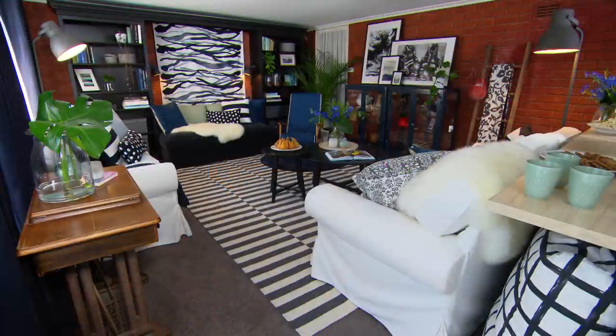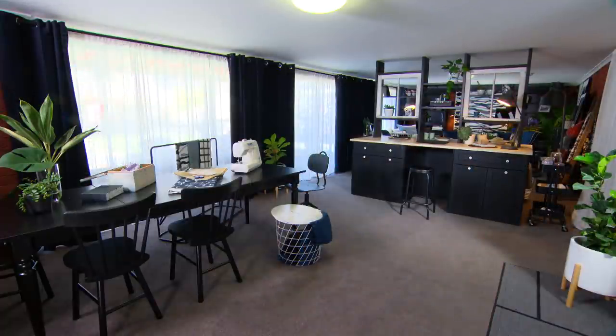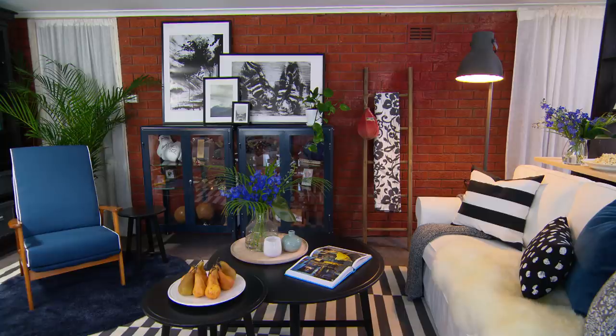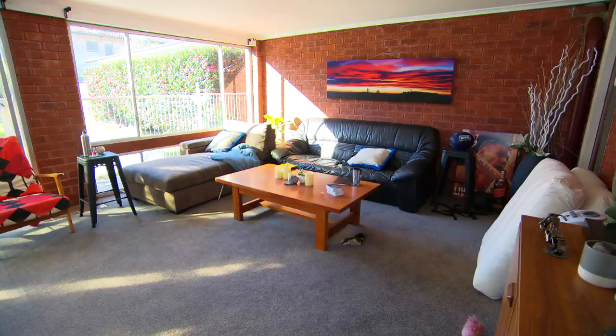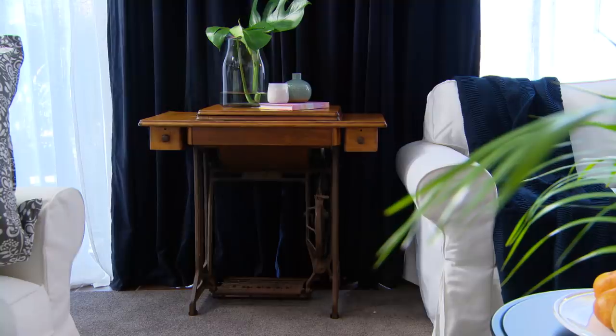What a remarkable transformation. Rethinking the way a room functions makes such a huge difference. The red walls now work to provide a warm background, and we've given the space unity by repeating the dark colours in the furniture. I really hope Jo loves it.